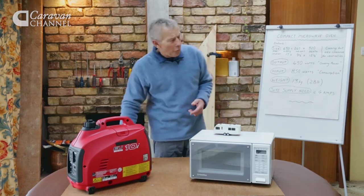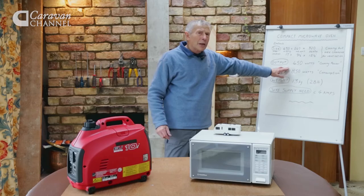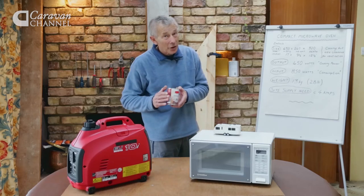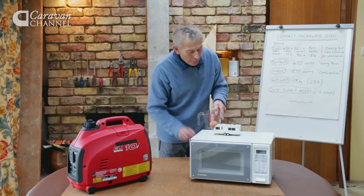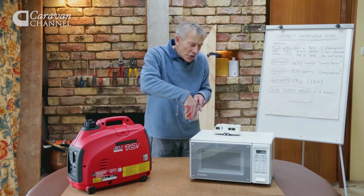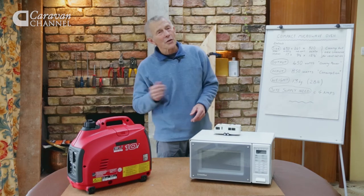Then there's the matter of the electrical output, often called cooking power. This particular one is very low — 450 watts. What that means is it takes a bit longer to heat up your soup, a little bit longer to prepare that really nice scrambled egg. Not too important. I notice that the ones currently on sale for caravans are about 700 watts, which is still less than the ones at home.